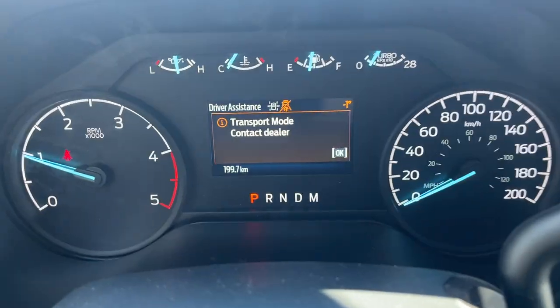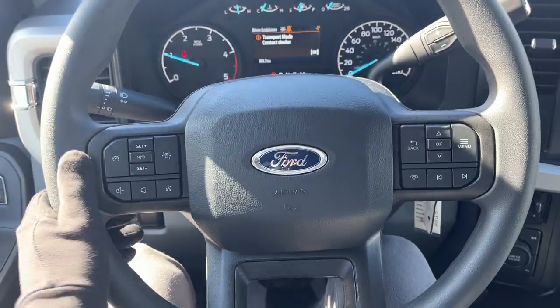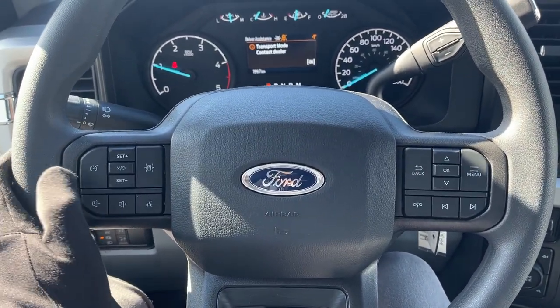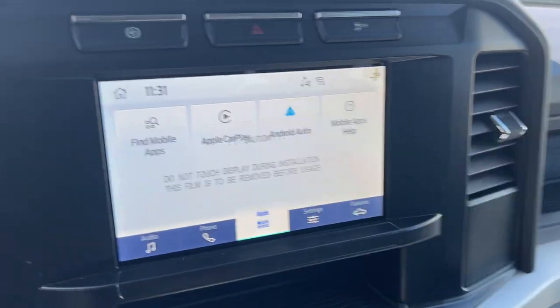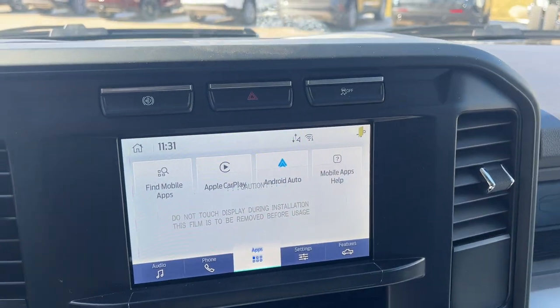You have a four-inch digital display right behind the steering wheel. The steering wheel itself is really comfortable. You do have cruise control with a lane keeping system, which is nice to have, and you have your eight-inch center display — it does have wireless Apple CarPlay and Android Auto.